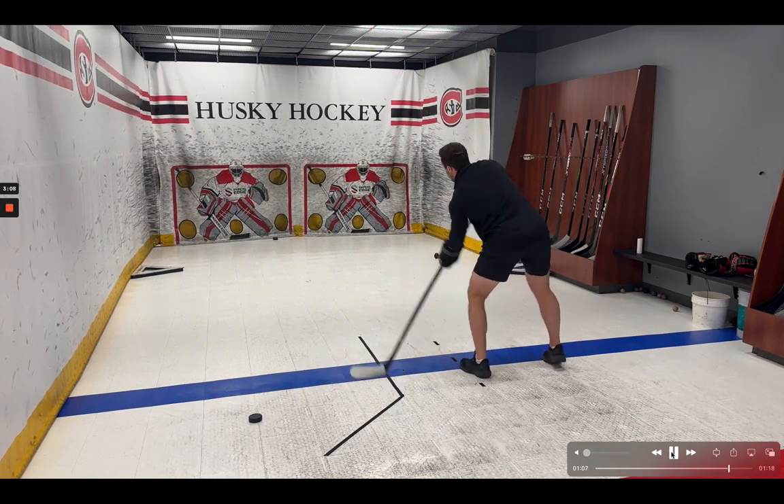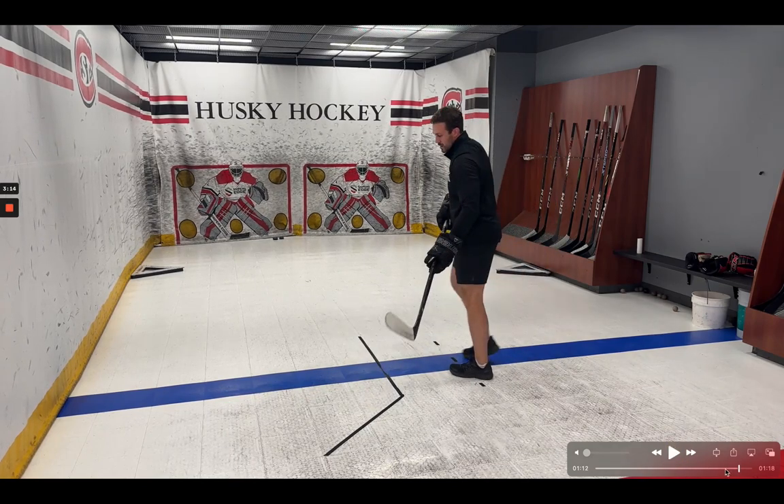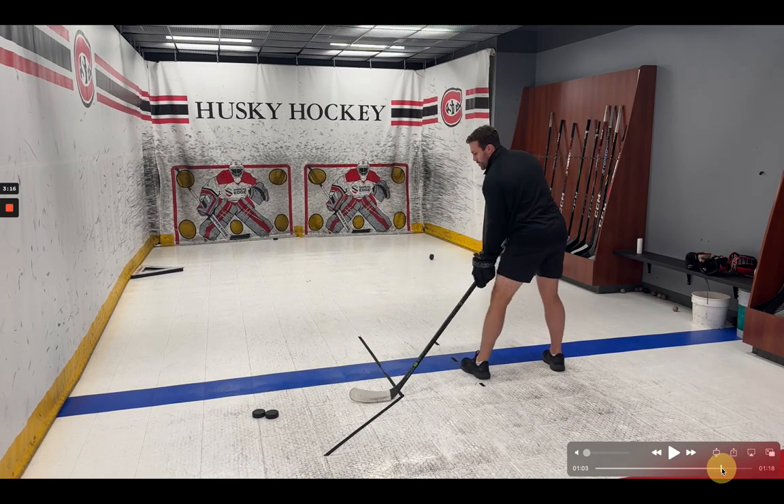If you're a hockey player, I challenge you to give this a shot. Work on the slingshot. It's radically different than how I was brought up shooting, where we were taught that the bottom hand is designed to push down. Instead, I'm pushing that hand forward, and the stick is flexing because of the flex. I went down from 100 flex down to 85 flex. At 100 flex, I have to lean down into it to create that whip. At 85 flex, the stick will naturally do it. And I would actually say that my shot is harder with less effort, which is a massive win.